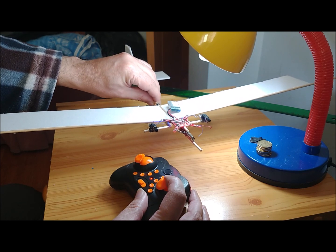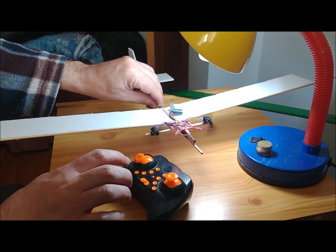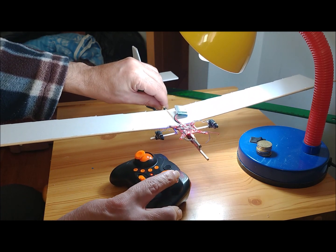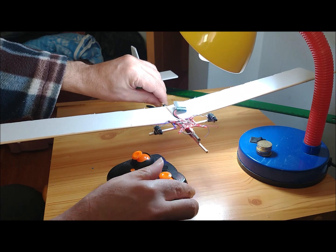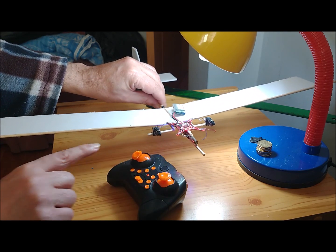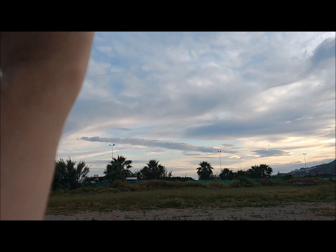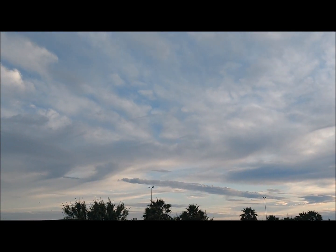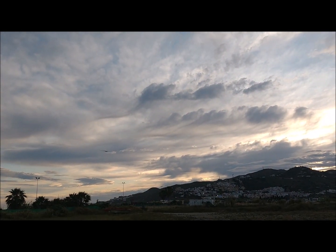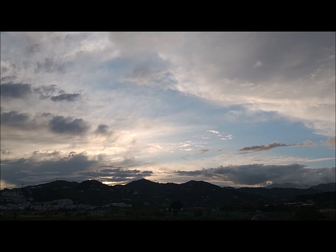First, we placed the two rear motors of the drone as propulsion motors of the plane, since one of the front motors was broken. The other front motor has been left operational but without a propeller. This configuration seems in principle not to be adequate. As seen in the images, if the nose of the aircraft is raised up, the motors increase the power. You may think that the optimal behavior should be to decrease the power in order to prevent the stall of the aircraft.